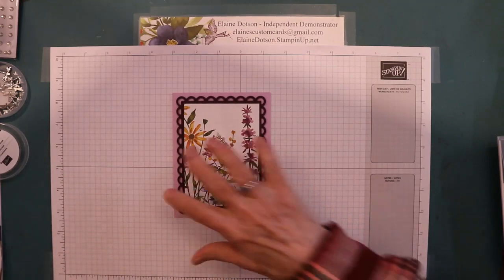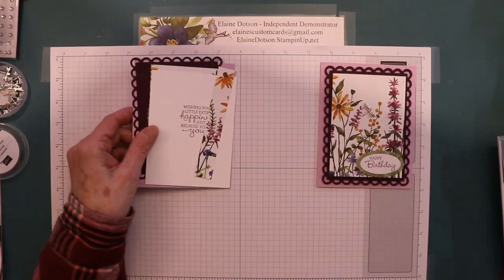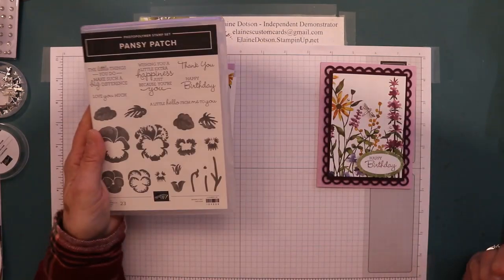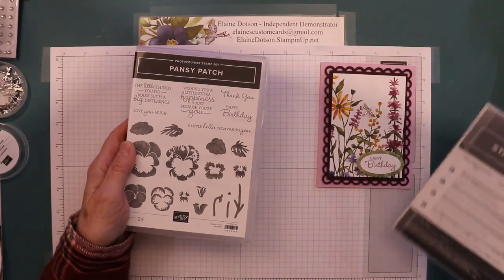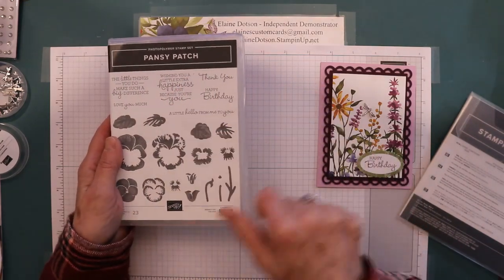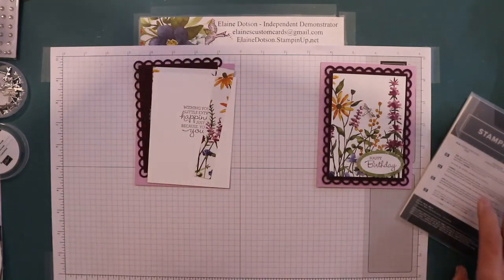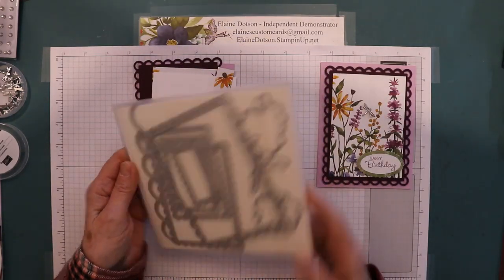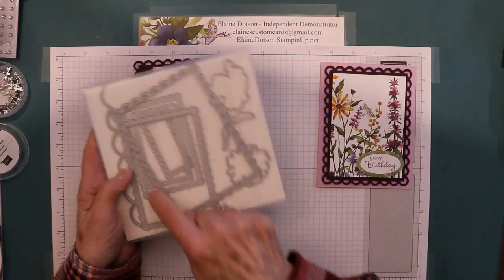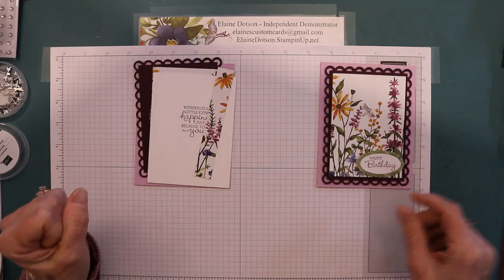So let's get started on this card. I have everything cut out and stamped. I'm using the sentiments from the Pansy Patch — the Happy Birthday and Wishing You a Little Extra Happiness Just Because You're You. And then I'm also using the Scallop Contours die right here.